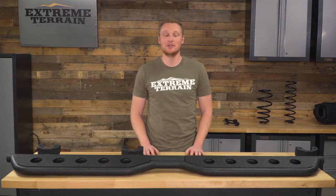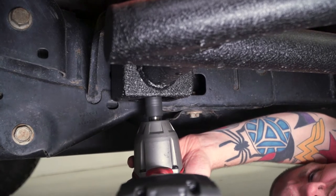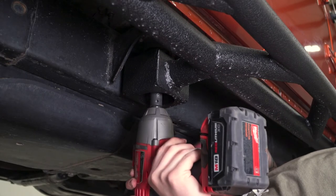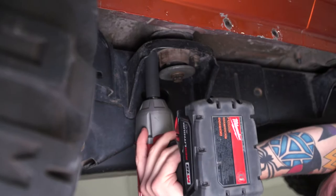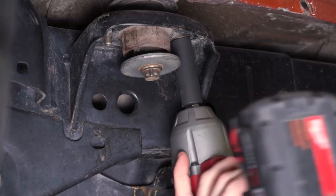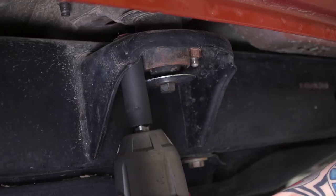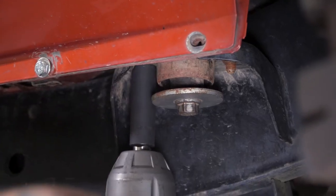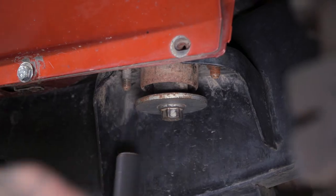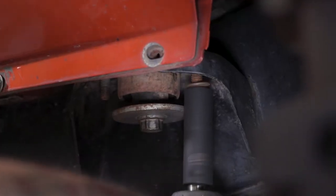To get these installed on your Jeep, all you need to do is first remove whatever side step or rocker armor you might currently have on your Jeep that would occupy the same space. Once you have the area on the side of the Jeep cleared, you can remove your body bushing bolts on either side of each main body bolt. There are going to be three body mounts involved in installing these on your four-door JK, so a total of six bolts.